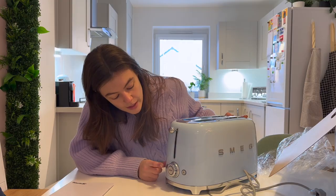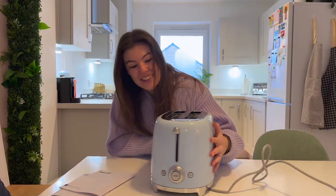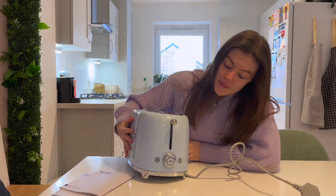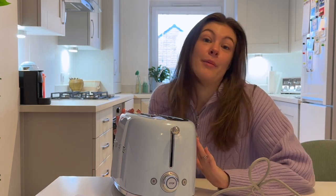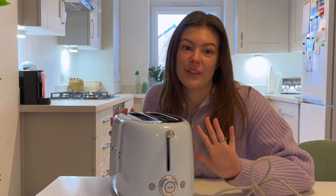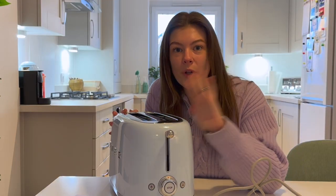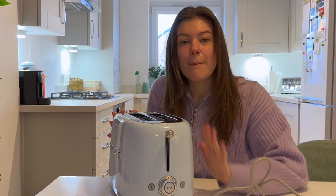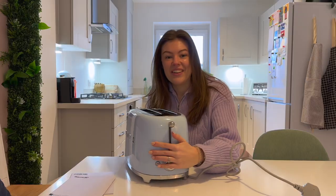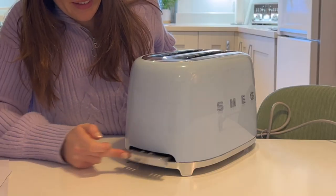It's got a little dial on the side to set how toasty you want, a defrost, and — I don't know what that is, maybe I will need the instructions. I was not going to guess this — it's called the bagel function! As someone who started my new year with fresh bagels and avocado, this is going to go down very well. If you press that, it will toast one side of whatever you put in — your bagel or other bread of choice — but leave the other side soft.